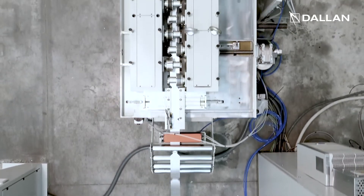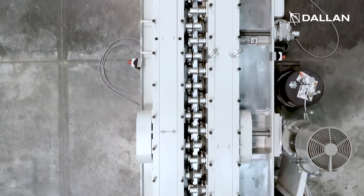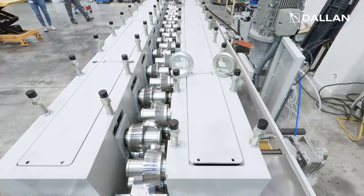The punched strip moves to the Dallan asymmetrical duplex roll former, which adjusts automatically to the width of the part. You can produce frames from just eight millimeters to 100 millimeters wide, thanks to the asymmetrical rollers.